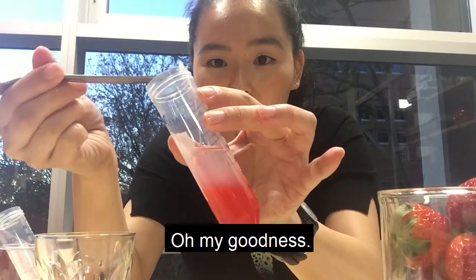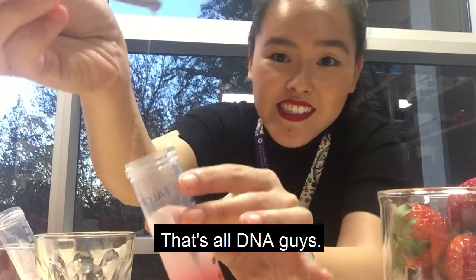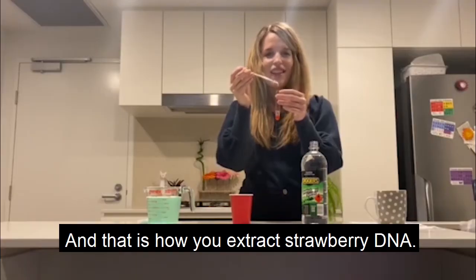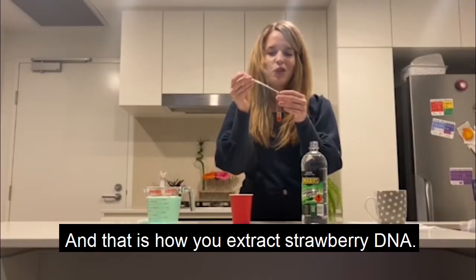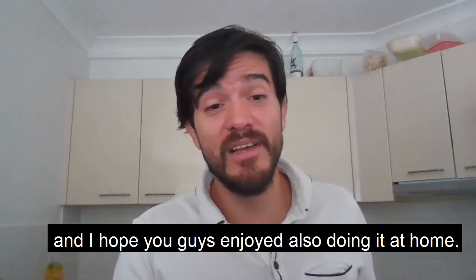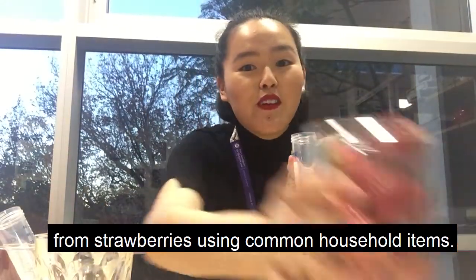Oh my goodness. Whoa, look at that. That's all DNA, guys. And that is how you extract strawberry DNA. I really enjoyed this experiment, and I hope you guys enjoyed also doing it at home. And that's how you extract DNA from strawberries using common household items.